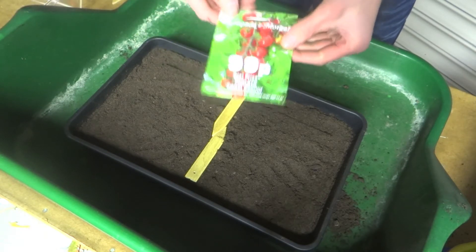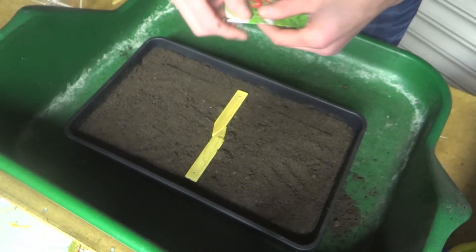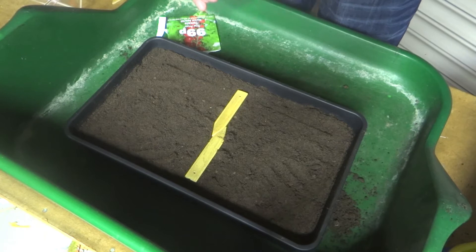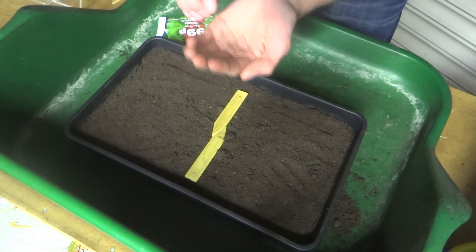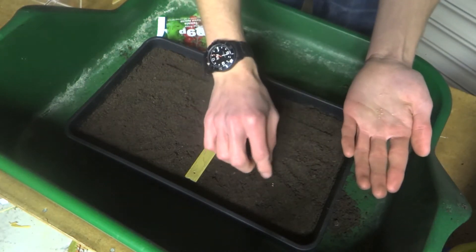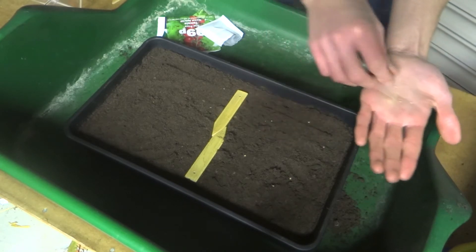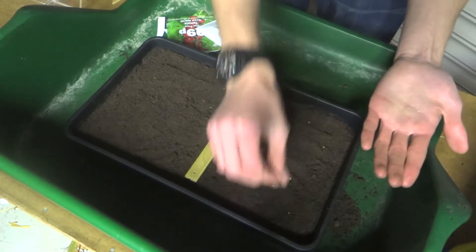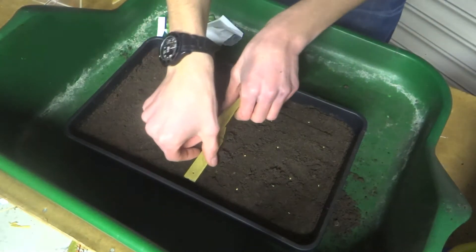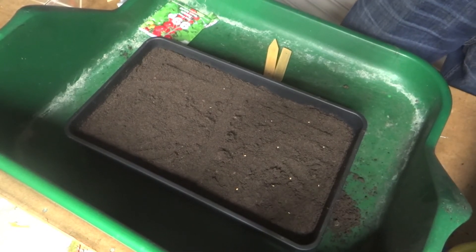The first set of seeds are these tomatoes — these are Sweet Aperitif, a type of cherry tomato. I'm really looking forward to growing these. The seeds themselves are relatively large; you can see them quite visibly. What you've basically got to do with these tomatoes is evenly place them on the soil, making sure there's enough space between each seed. I'd say that's fairly evenly distributed. Then what you want to do is lightly cover them with a thin layer of compost.